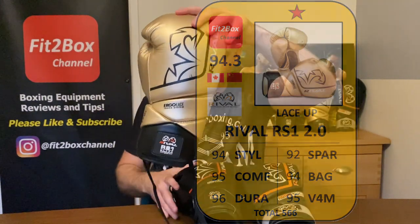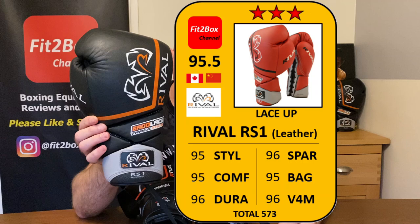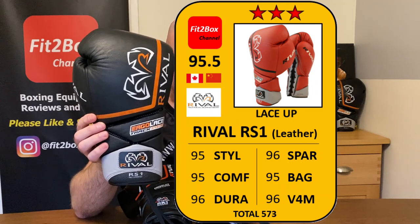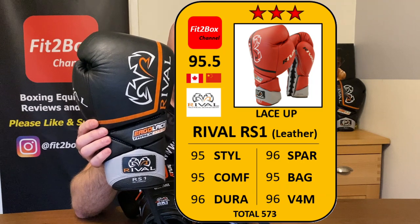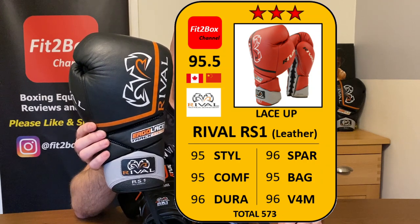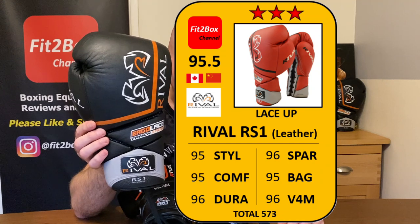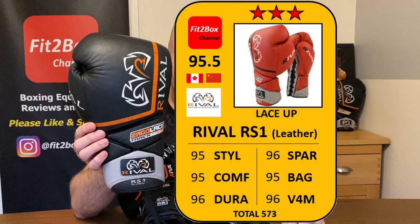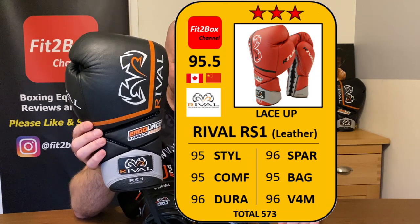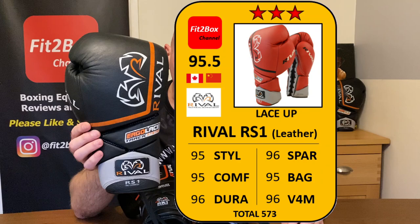For the original RS1 leather version — I have scored this before and this is an increase on that last score. Style 95 — I prefer the leather, which looks better than the synthetic. Comfort 95, Durability 96, Sparring 96 — great sparring glove with good fingertip control, hand protection, and fantastic wrist lock system. Bag 95. Value for Money 96 — you can now get these for around £130 since they're the original run. Overall 95.5 — three Fit2Box stars, excellent.